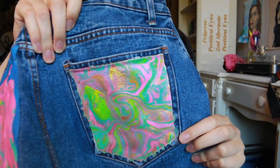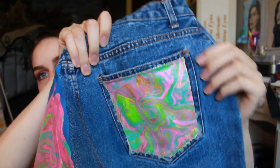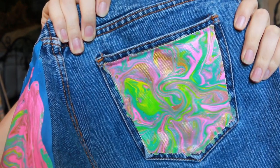So it's the next day, and I've let the jeans dry fully. I was a little impatient and went ahead and took the tape off of one of the pockets because I just could not wait. And it turned out really great. It just ran a little bit on some of the edges, but other than that I'm really happy with it.